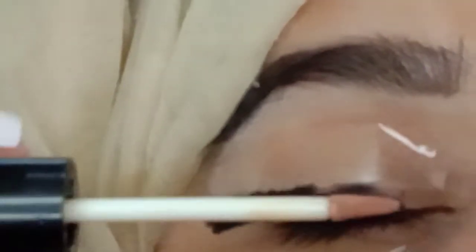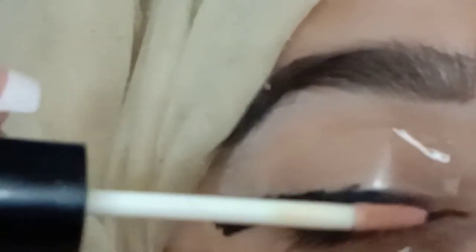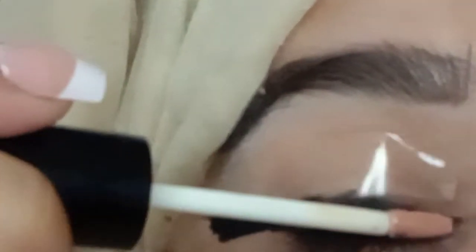I apply it to my brush. I need to apply it — but I will not apply it all the way. It will look very small. I will not apply it to the end. You can see how I apply it.